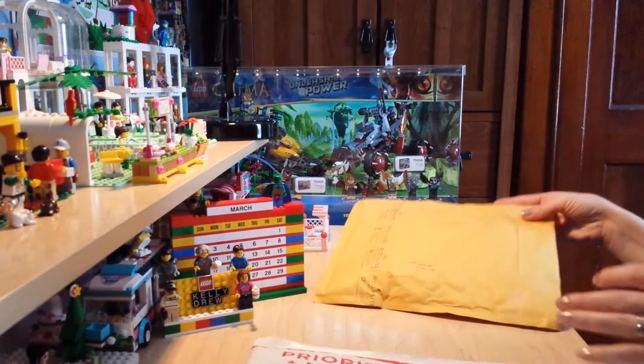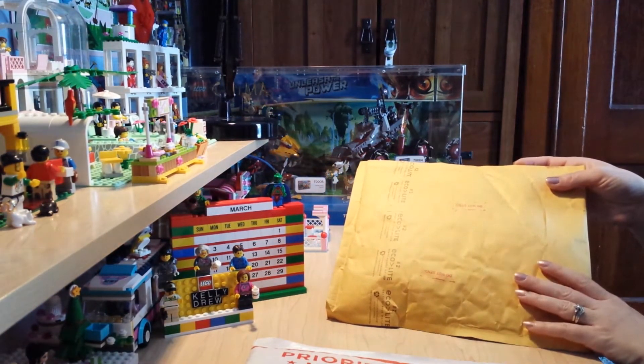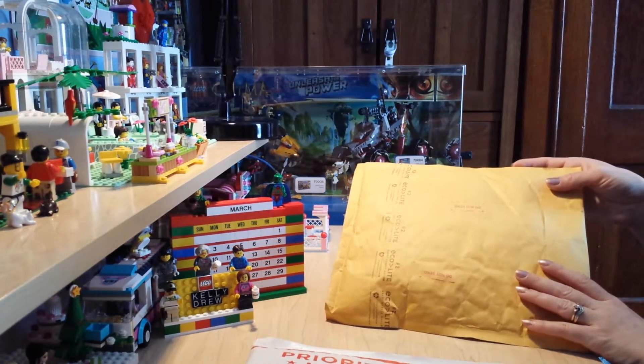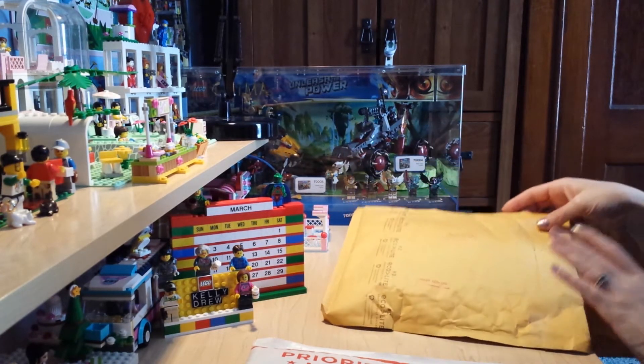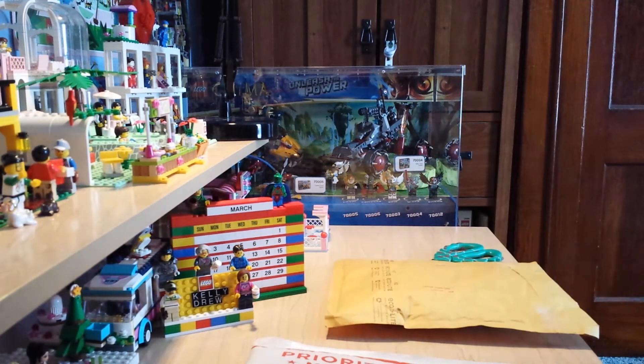I'm going to quickly open this one off camera. My husband, whose channel is Legodrew, ordered some pieces for his MOC that he's building. He's adding on to the museum break-in set, and I'll let him show you what he ordered from the seller. I don't want to ruin it for his haul, so I will quickly open that up and take out what he needs.